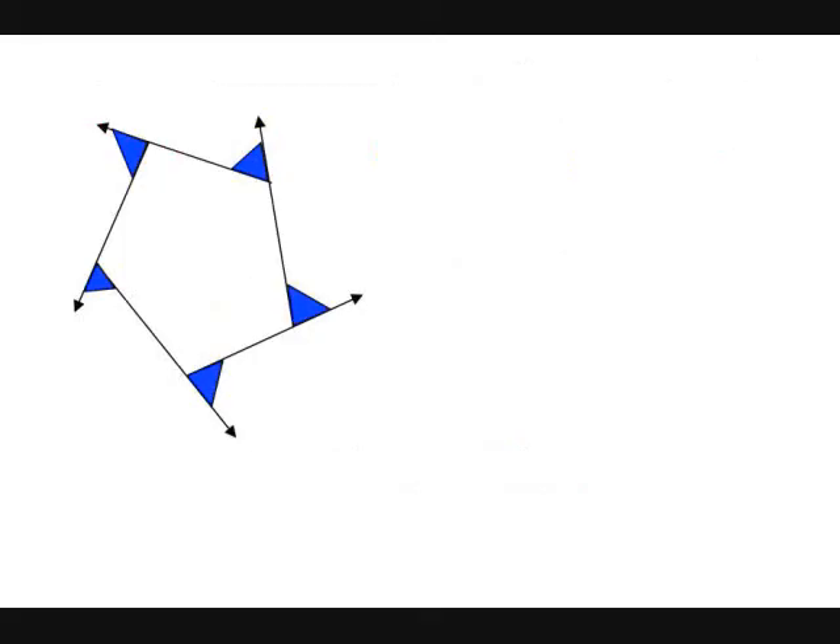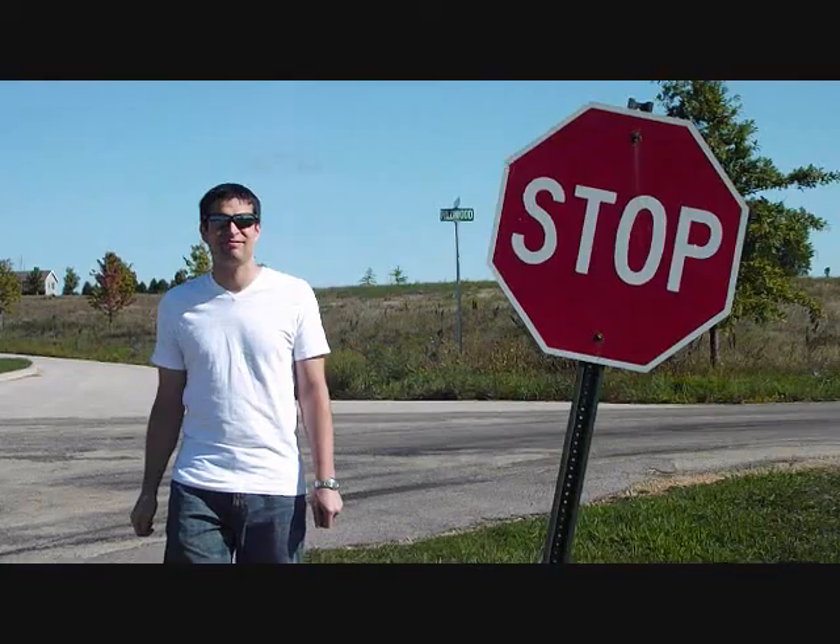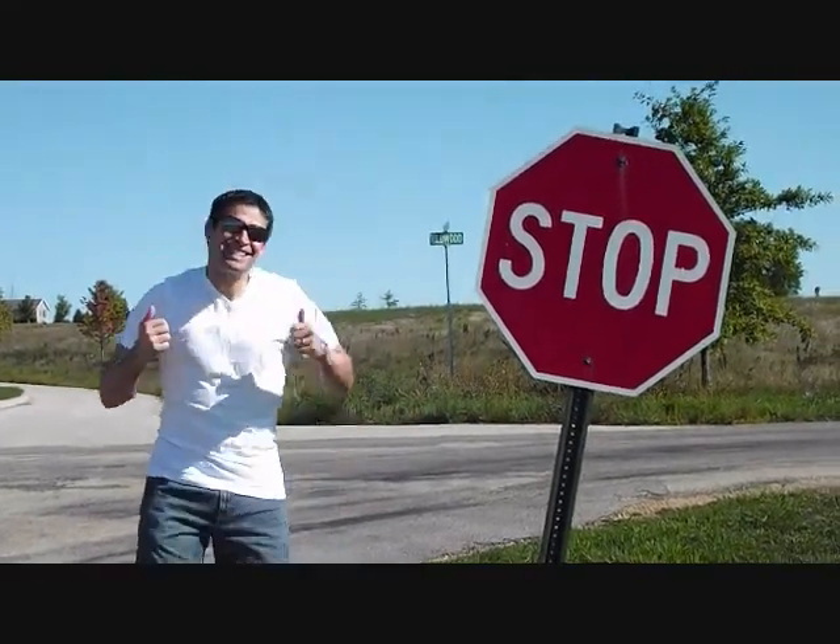The sum of exterior angles is 360. It is 360. It's always 360. The sum of exterior angles is 360. And you should know that — so that's my theory.